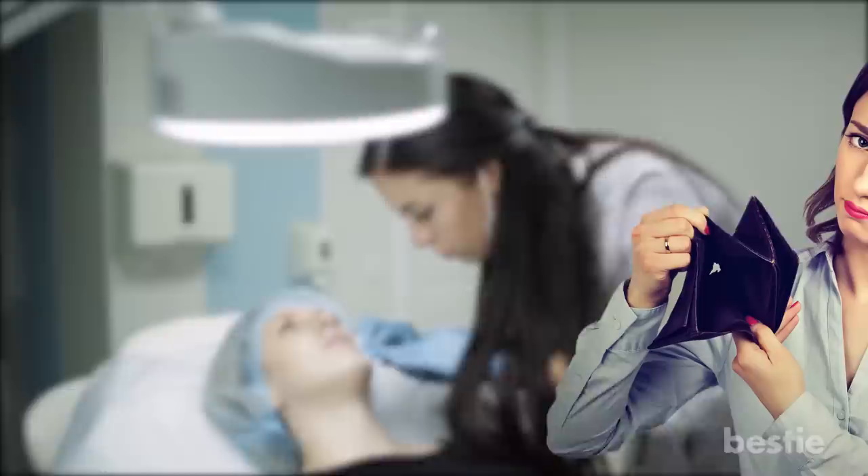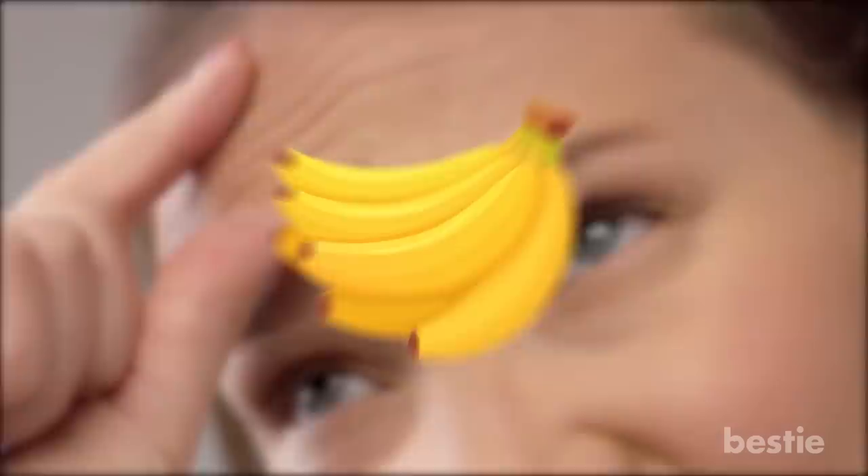Reduce Wrinkles. In the 21st century, everyone wants to stay young. But since everyone can't afford plastic surgeries, lasers, and all the other scientific methods, we have a natural way for you to look younger. You get facial wrinkles when the skin loses its elasticity and firmness. The antioxidants and vitamin C in bananas can help reduce the appearance of wrinkles.